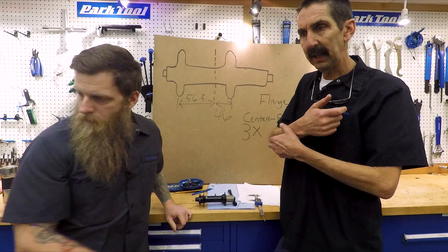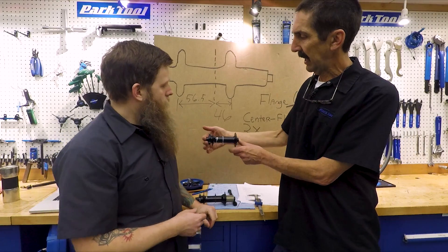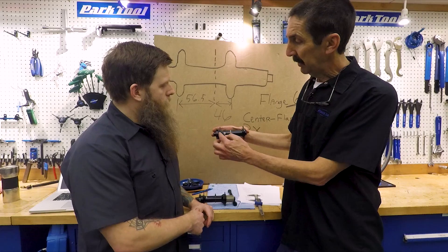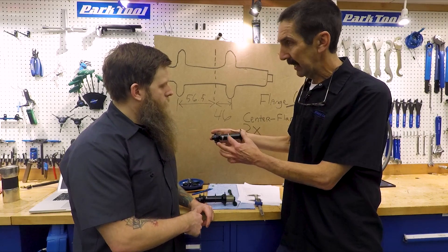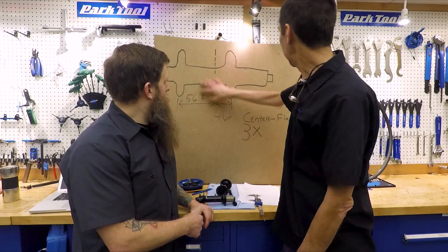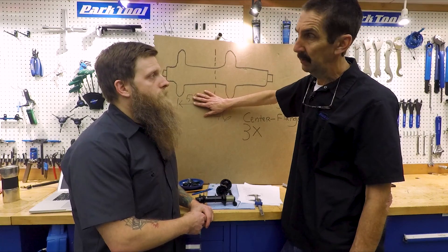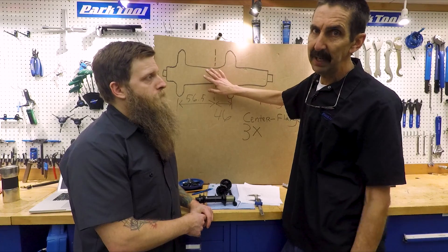The front hub uses the same concept. However, because we have a rotor, things are offset — this is not symmetrical. We would have to measure that flange accounting for the rotor. These numbers all get entered into our spoke length calculator — several different websites have them. That's the easy part. The tricky part is going to be the rim.